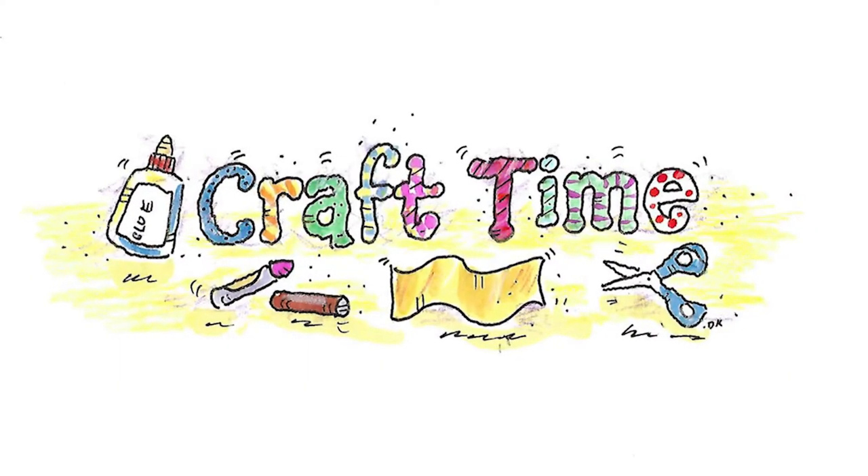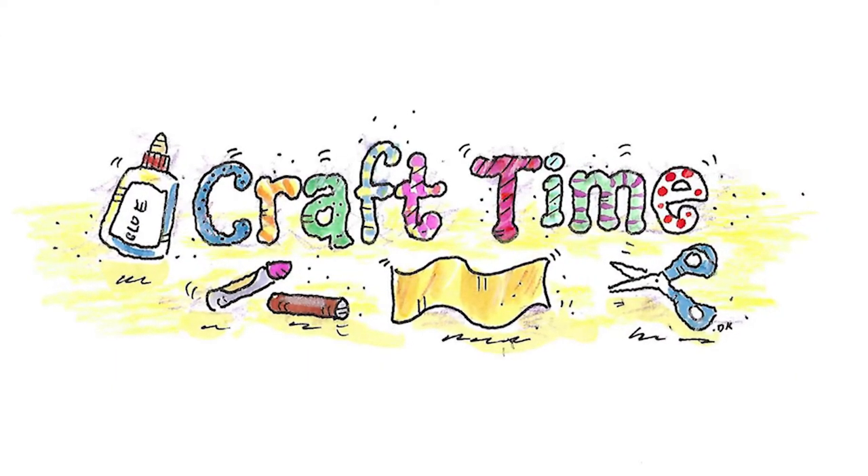It's craft time! Today we're going to make wings that you can wear. For this activity you're going to need some cardboard or poster board. You'll need your scissors and you can use some markers or crayons or colored paper to decorate your wings.